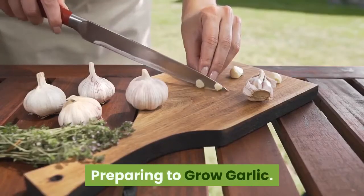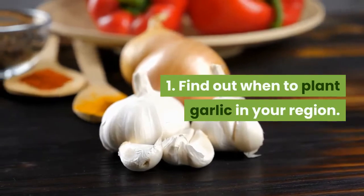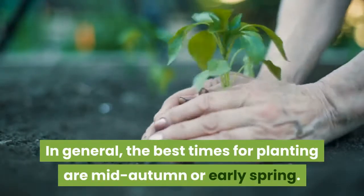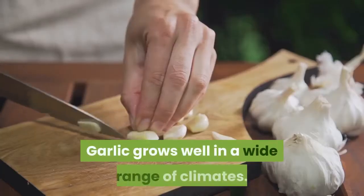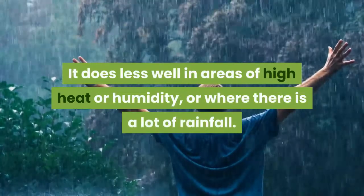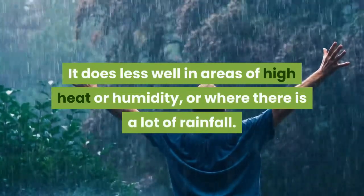Preparing to Grow Garlic. Step 1: Find out when to plant garlic in your region. In general, the best times for planting are mid-autumn or early spring. Garlic grows well in a wide range of climates. It does less well in areas of high heat or humidity, or where there is a lot of rainfall.